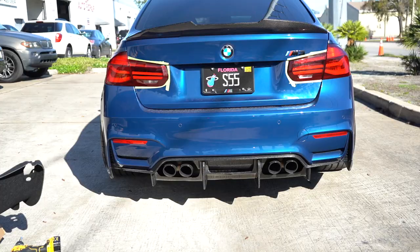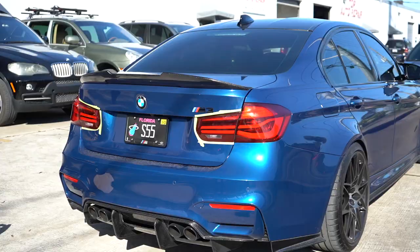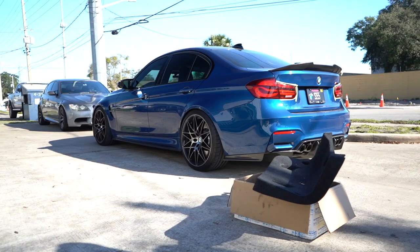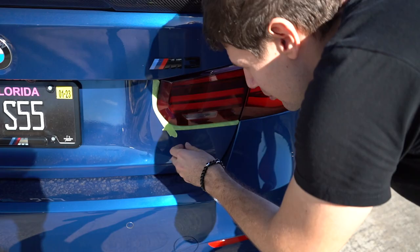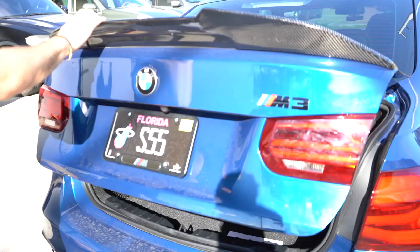Before putting the trunk liner back on, we test them out — they work! The darker outline is just so sleek and it complements Danny's car so much. That's a game changer, huge. Those look so good — big hype! Now we just put the trunk liner back on, button everything up, and we're good to go.